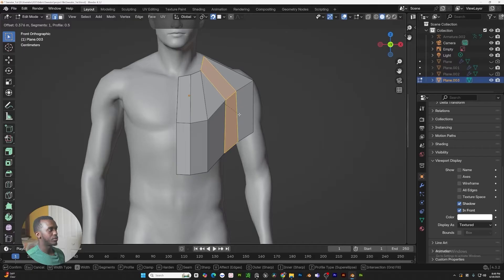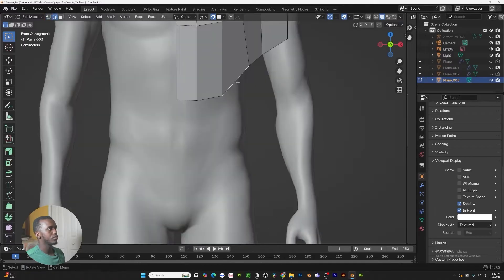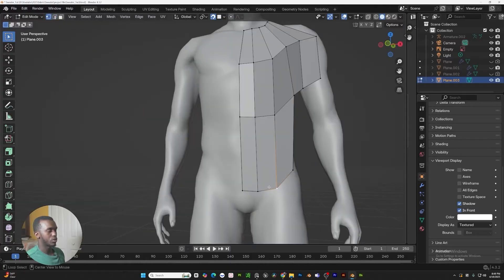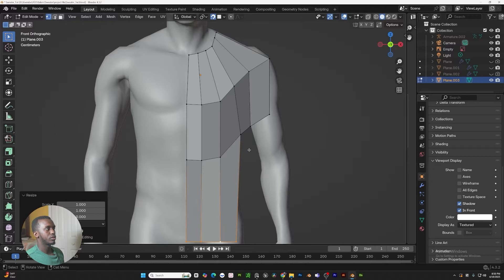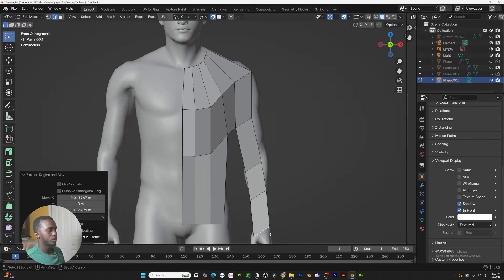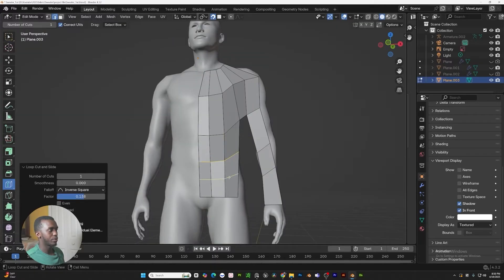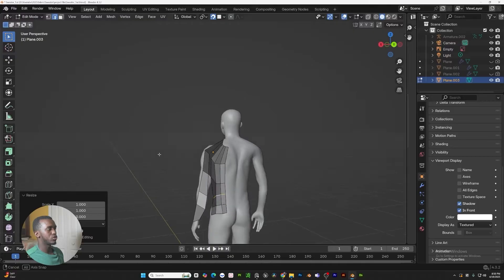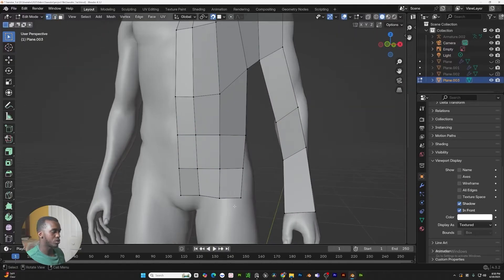We're going to double this out and make sure these are all even. Now we're going to extrude it again and scale it all the way down right there. If we hit S zero Z, we get something more straight. We're going to start working on this part and add a loop cut right here and another loop cut. Make sure these are straight also. Making sure that we have good topology to sculpt on is extremely important, especially when we start to UV unwrap this.